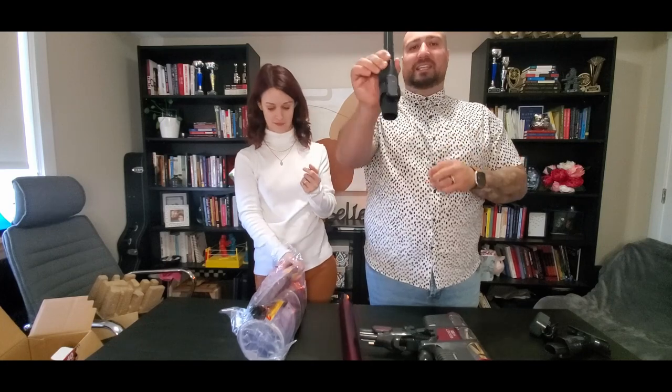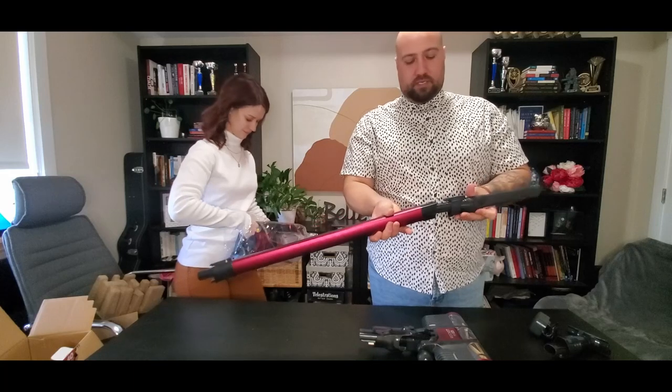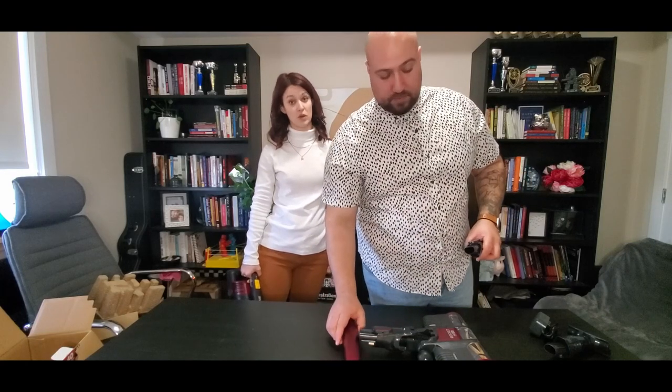Very Dyson-esque attachment for the wand. Very Dyson connectivity feel to it — or Dyson copied them, I don't really know. We did have a Dyson in the past. I've had a few of them — the canister one and a cordless one for a while. Very short while though; they had a recall so we sent it back. But honestly the Shark has just such awesome reviews and the price just made a lot more sense.